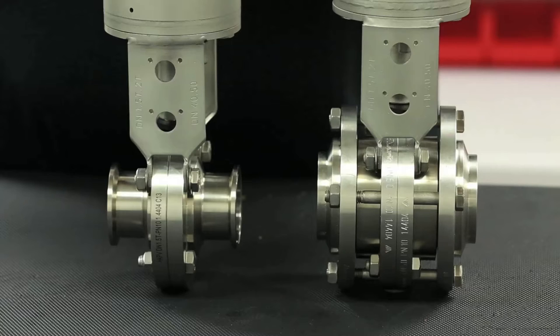This video will cover the maintenance of both the SV and the SVS series butterfly valves, as the procedures are very similar for both products.